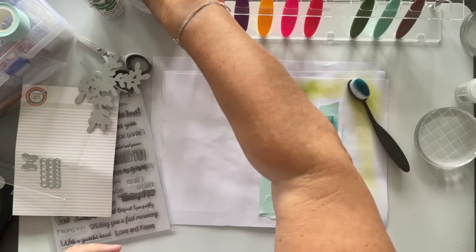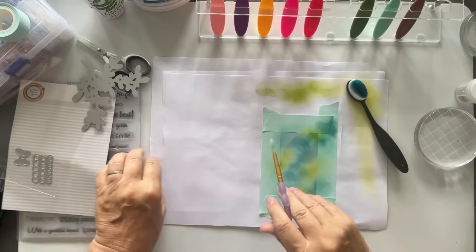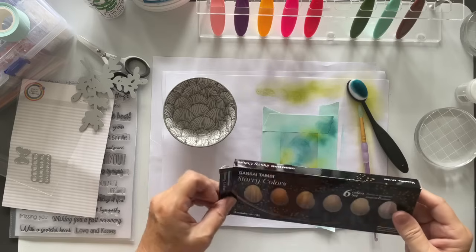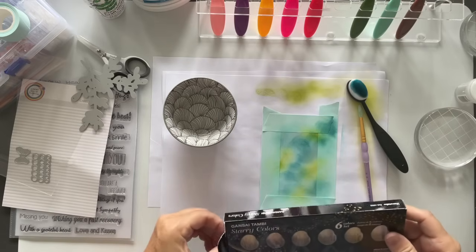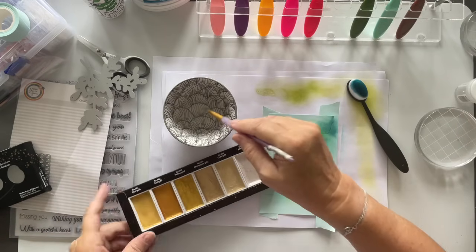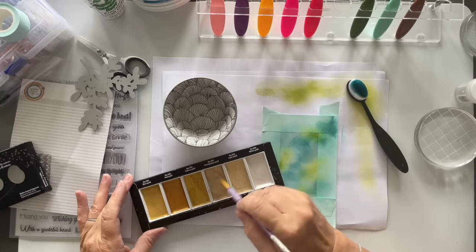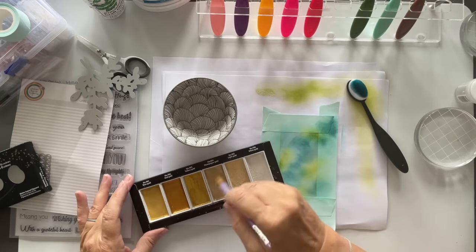Before I take this off, I've grabbed myself some water and the Gansai Tambi — these are the starry colours. I just love them, but I forget about them. I pack them away and totally forget them. I think I always go for champagne gold — terrible. I'm a bit of a creature of habit. Do you find yourselves doing that? You just reach for the things you love.